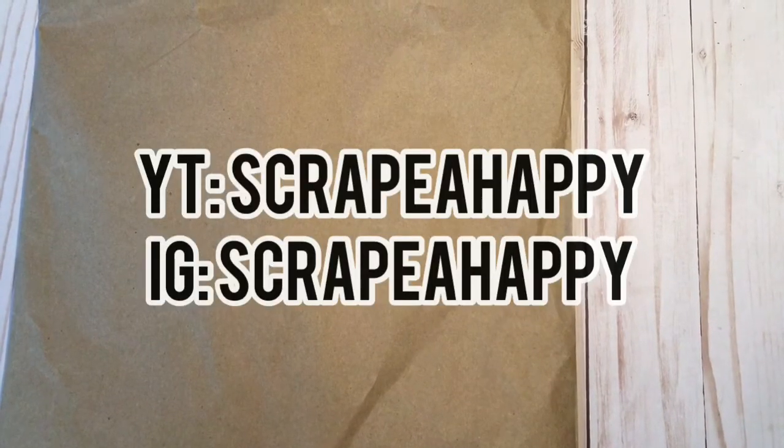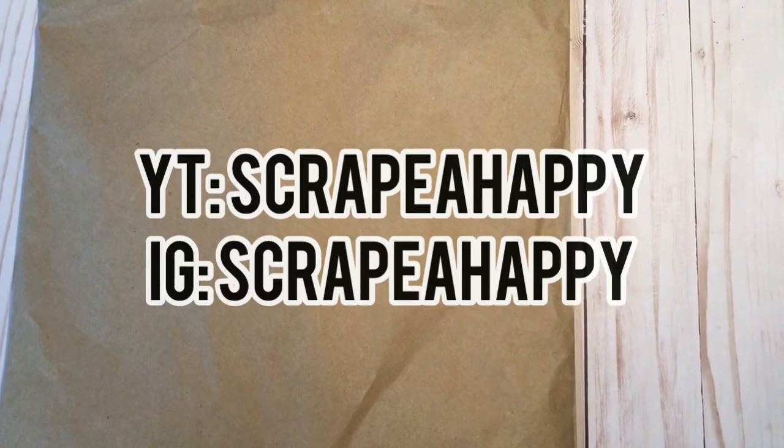Hi everybody, it's Rachel from Scrappy Happy here on YouTube and Scrappy Happy over on Instagram. Happy October! It's a new month so I'm very excited to start thinking about new crafty projects.